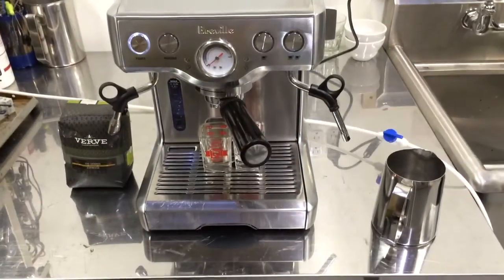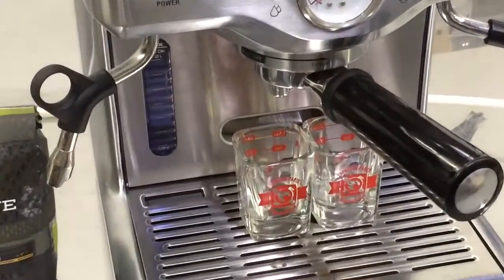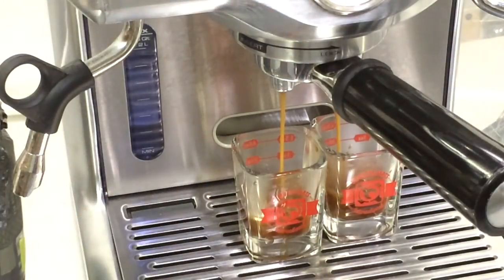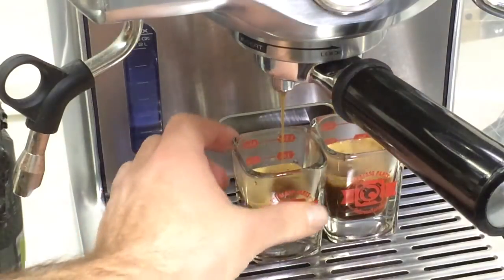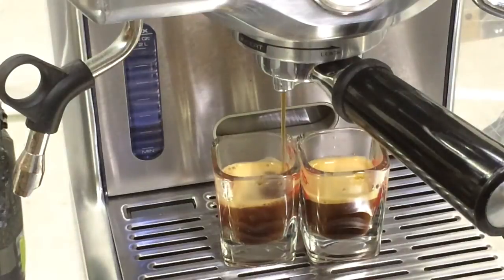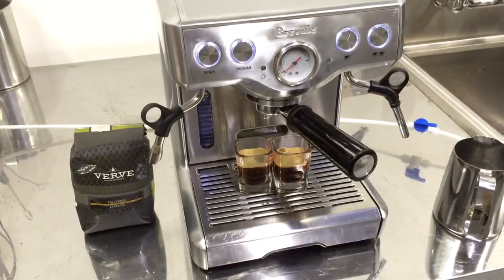There we go. We got a really nice shot of espresso, crema on top, looks great and tastes great. Thank you for repairing with Cannon Coffee and have a good day.